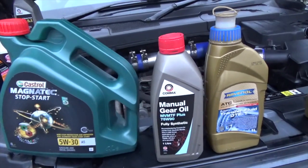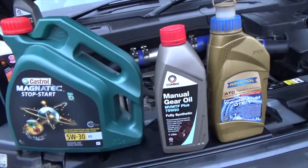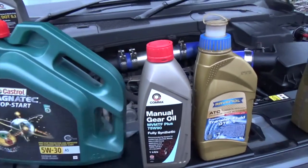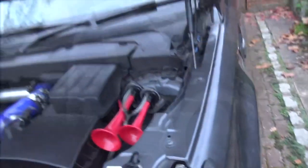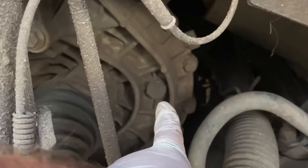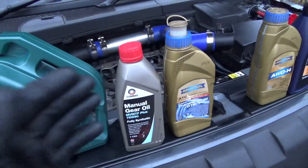The filler is in the UK passenger side wheel arch, and the drain is underneath. What I would recommend is making sure that you can access the filler and undo it before you drain out the old oil, just in case you drain out the old oil and then find you can't fill it back up again. I've done a video on that.